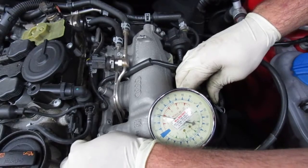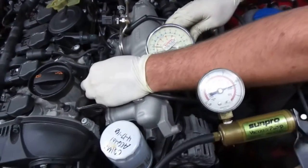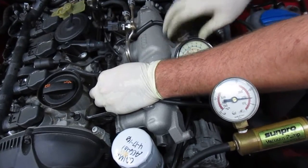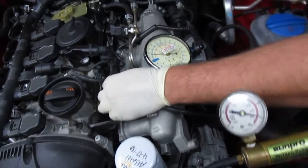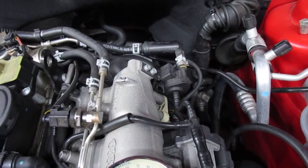So when you plug it, it does. It's getting the vacuum through it, so the line is working but the purge valve is an issue. So we're going to order that part, leak down and replace it.